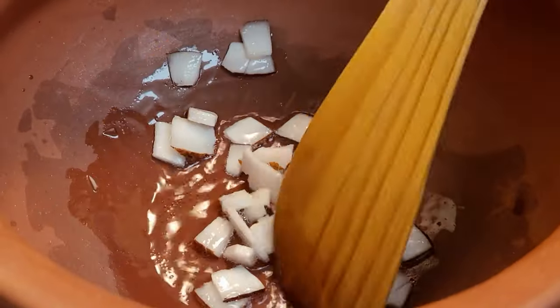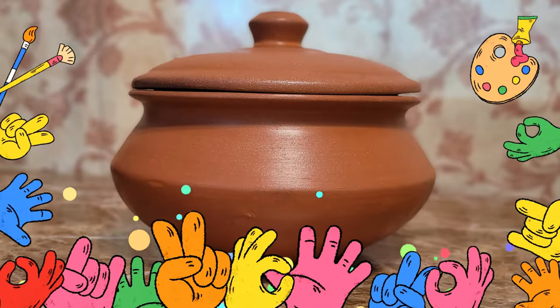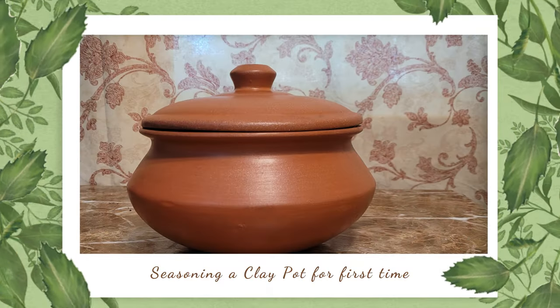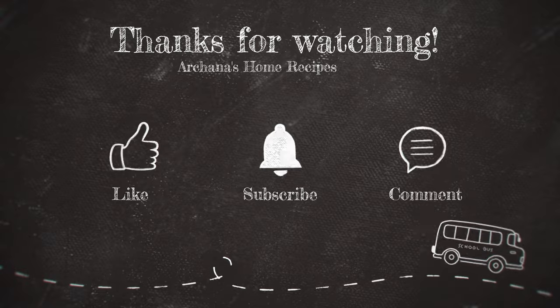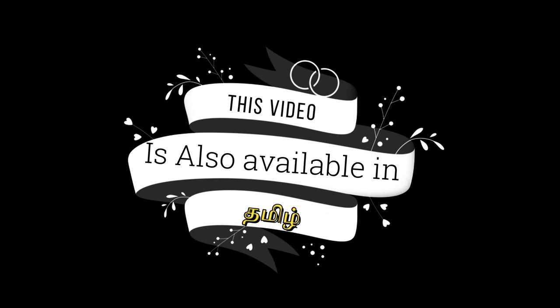The other important step while using a clay pot: do not hard scrub it or use any hard scrubber, because marks on the clay pot will lead to cracks. Always use a gentle scrub or sponge to clean it. It is very easy to season a clay pot — all we need is time and a little bit of patience. Clay pots are made with no harsh chemicals, they are eco-friendly, and when cooking with a clay pot you will have the authentic taste and some earthy flavor. I hope these tips are very useful to you. This video is also available in Tamil — I have put the link in the description box. Bye, take care!